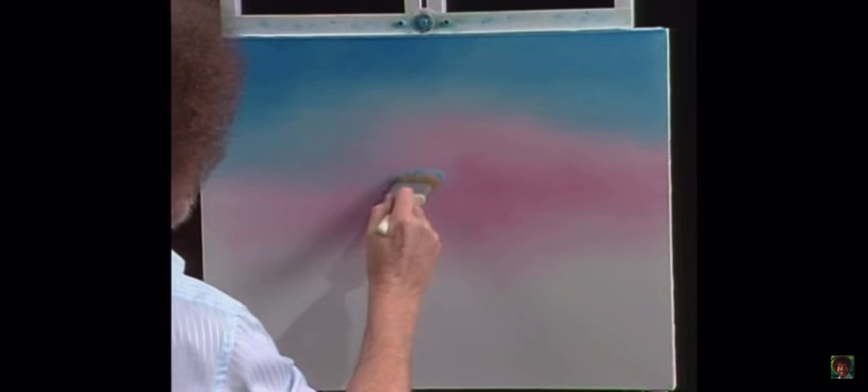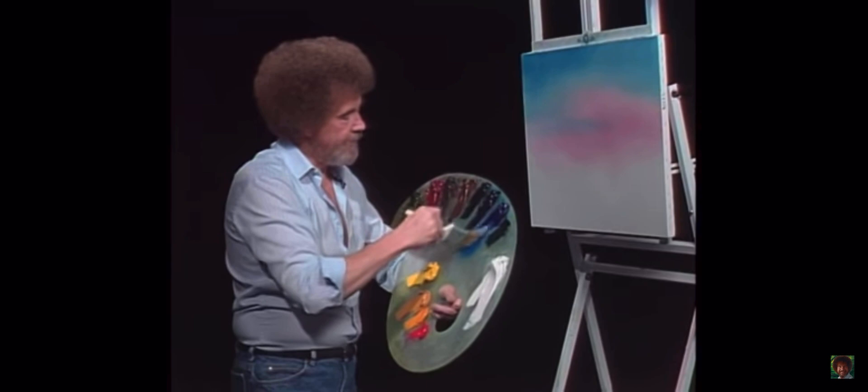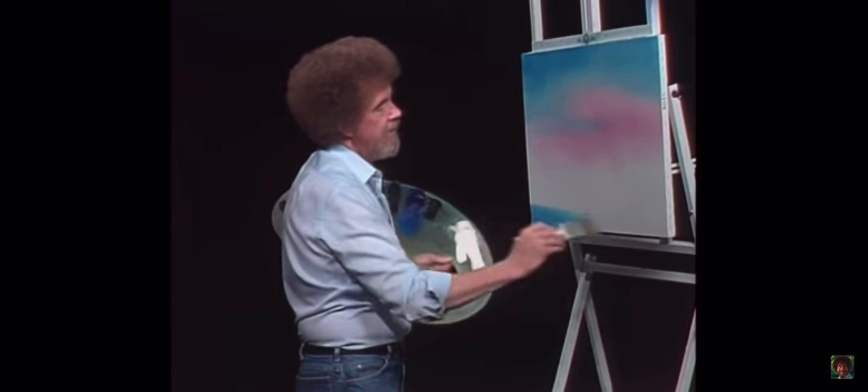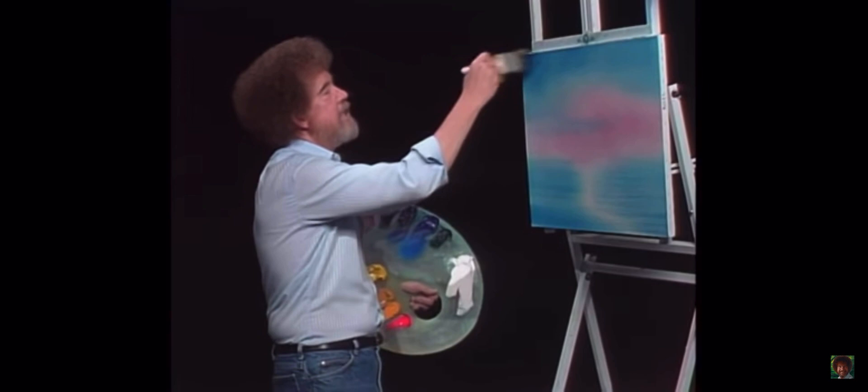If you want to make the indication of a happy little cloud, all you do is just sort of tap. A little stringy cloud just lives right there in the brush — just that easy. We'll blend it out and have a little stringer cloud. Let's have some water in this painting — I love water and it's very easy to paint in this style. Still water is always level, so pull it from the outside in. I'm also going to take a little Prussian blue and just add in the corners here and there to darken them.